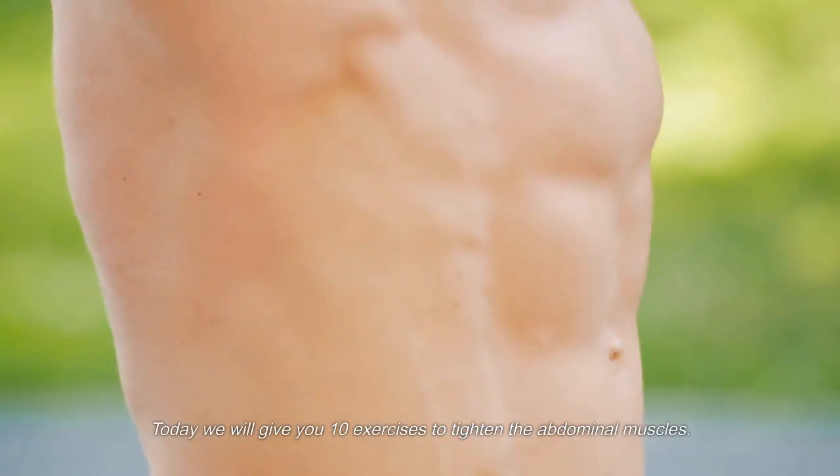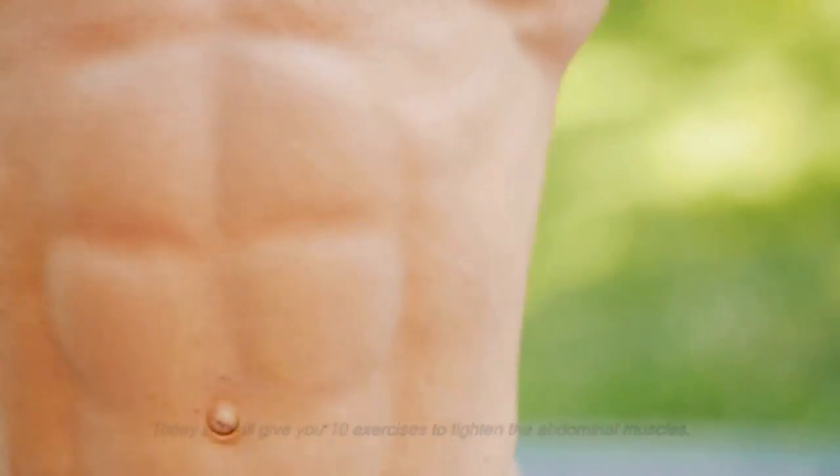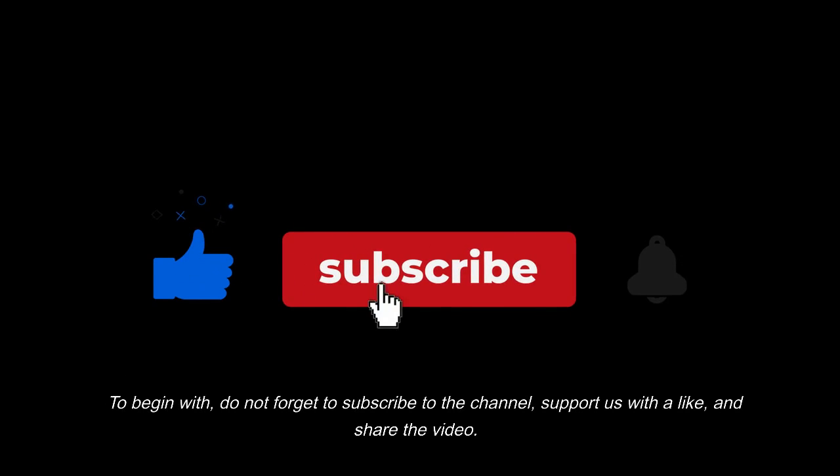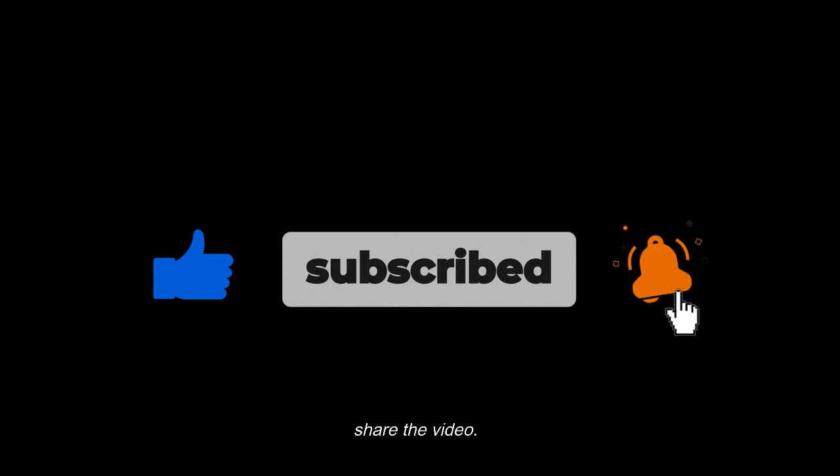Today we will give you 10 exercises to tighten the abdominal muscles. Do not forget to subscribe to the channel, support us with a like, and share the video.